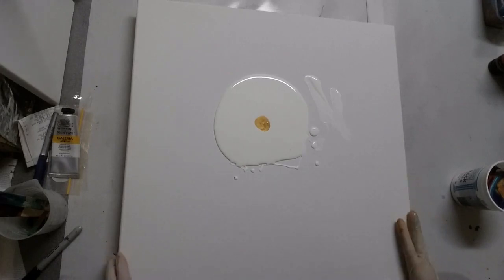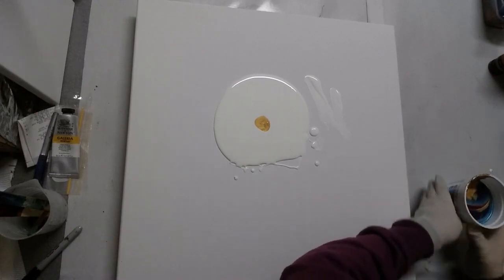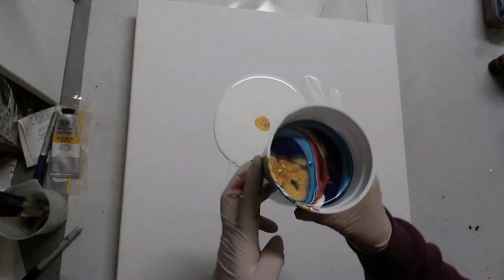Alright, so this only just fits in the frame. I've got the camera as high as I can get it, so hopefully you can see what I'm doing. Look at that — isn't that so pretty?